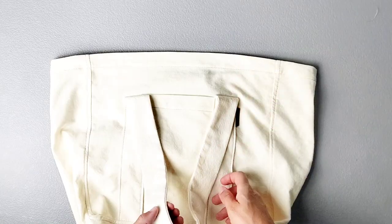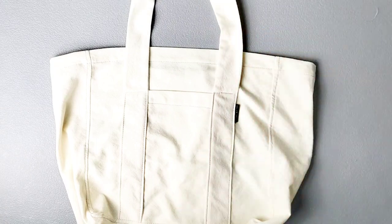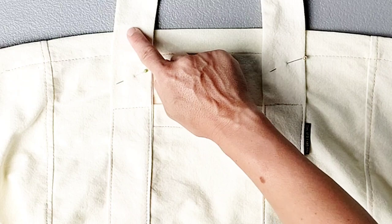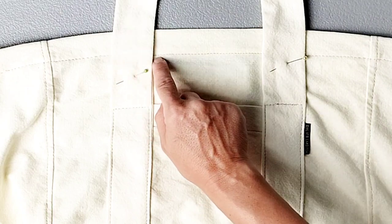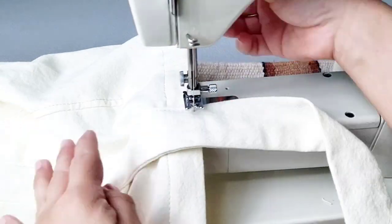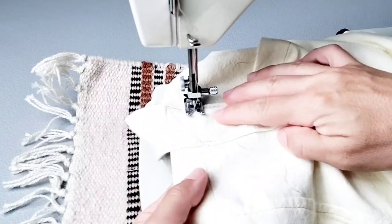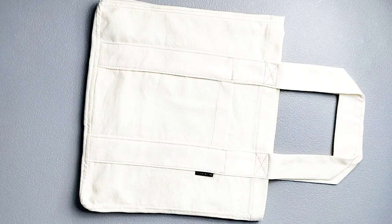Now we can continue sewing the straps to the top of the bag. Line up the inner edge of your straps with the line we drew at the beginning and pin both sides in place. Start your stitching where we pivoted earlier at the top pocket, edge stitch along the strap and the top of the bag, and come back down the other side, backstitching at the beginning and end. Then sew a box formation at the top of your straps in line with the top of the bag stitching — you can also sew an X to further secure those straps. Do this for both straps on both sides of the bag. Give everything a nice final press and you're all done. Thank you for watching this sew along — check out my other videos for more sewing inspiration!